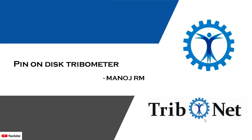Hello everyone, welcome to the YouTube channel of Tribunet. My name is Manoj. Today in this video, let us understand about pin-on-disk tribometer.